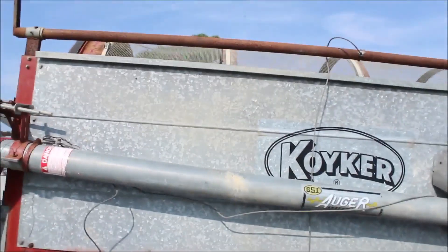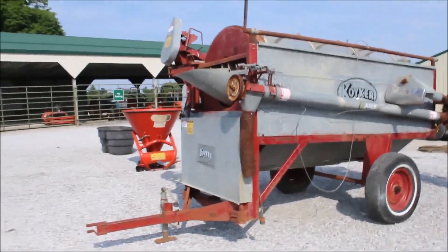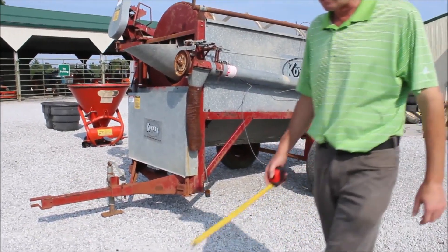These are high, high dollar new. The screens look good. You're going to buy an absolute on Tractor House Auction.